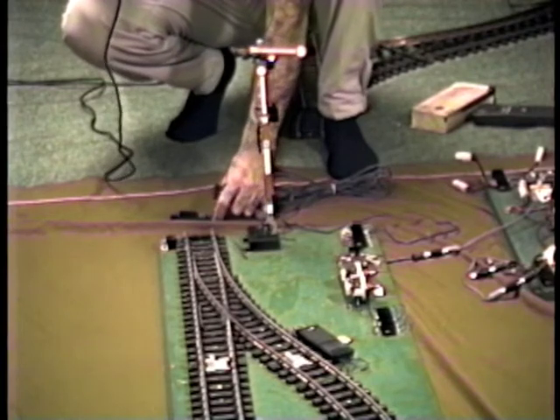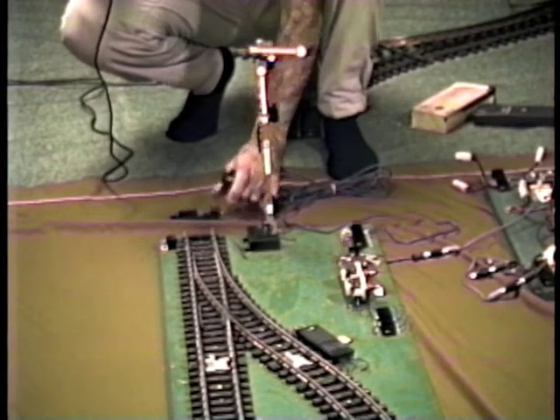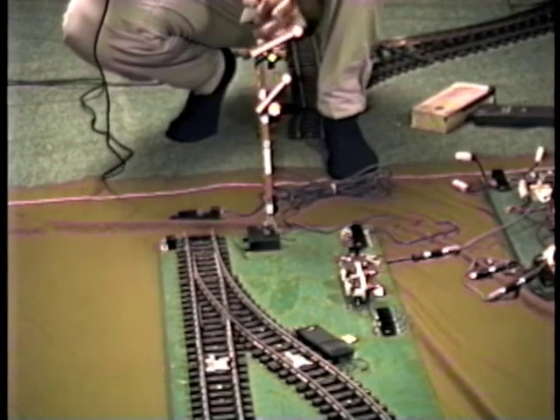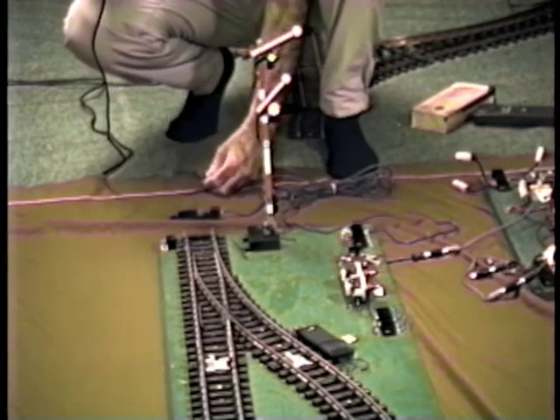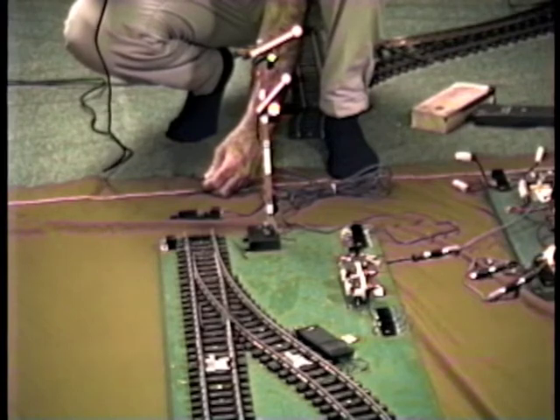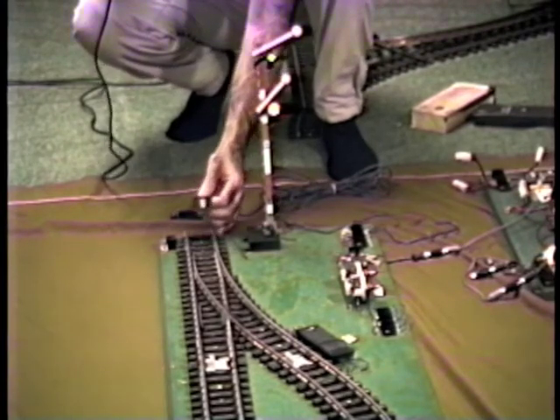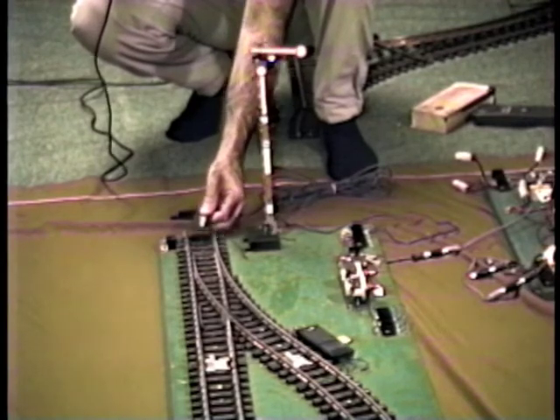When it goes over track contact T2, it sets the block to green. So when the magnet's held down here, the arms go up and this light changes to green. When the train, or in this case our magnet, is held over track contact T1, it should set the block to red — which it does.